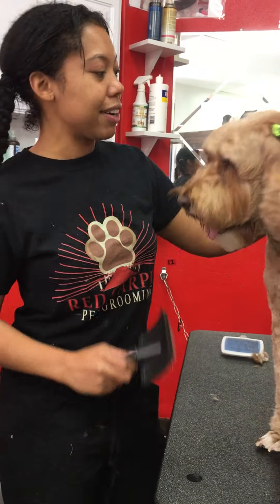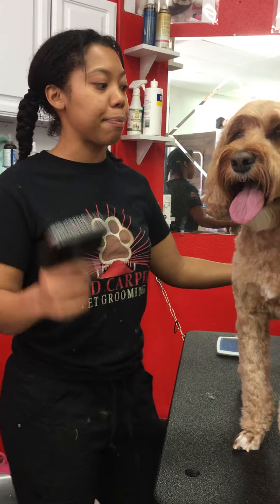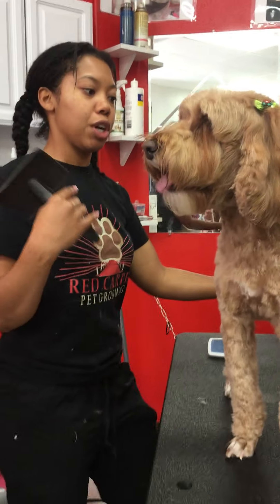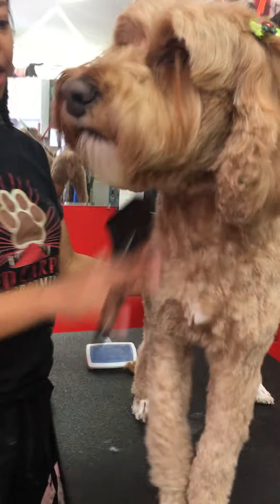We have Tessa here, and I wanted to explain to you guys which brushes are going to be the most beneficial for each coat type. If you come a little closer, what you will see is that Tessa has a thick braid of hair. Her hair is actually pretty long, too.